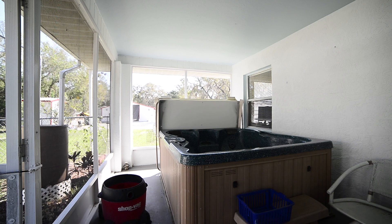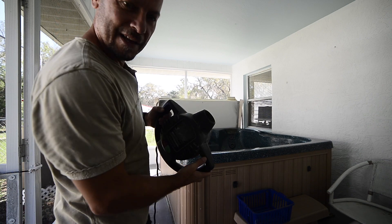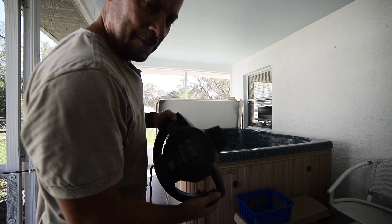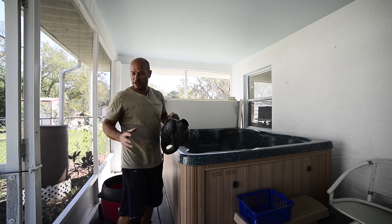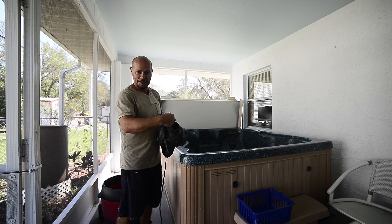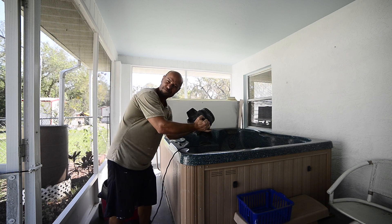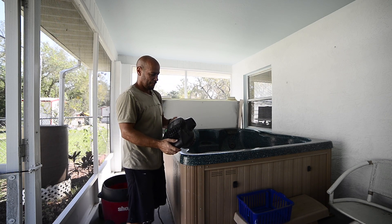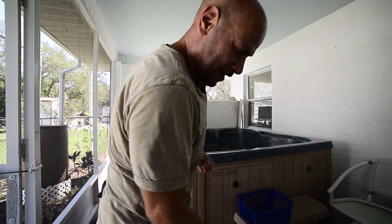Nice strong shop vac - didn't hurt it one bit. What's nice about this is the motor comes off of the unit itself, and when it's off the unit you can attach the tubes onto it and it becomes a blower - a really strong blower. It's a real nice shop vac. I got it some years ago and I don't think they make this model anymore.